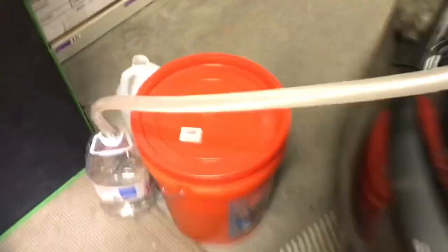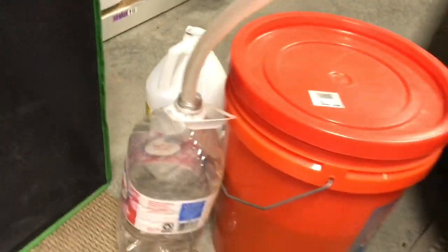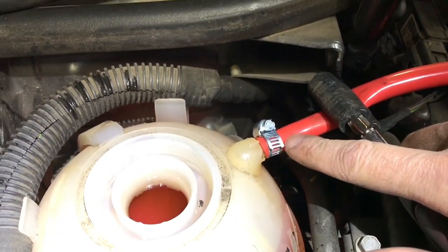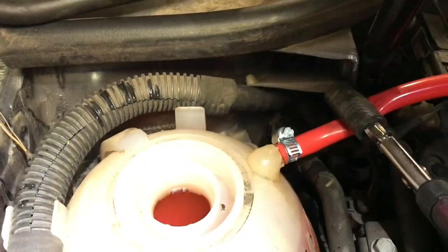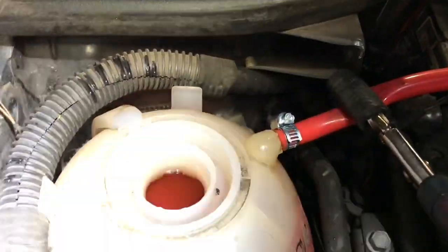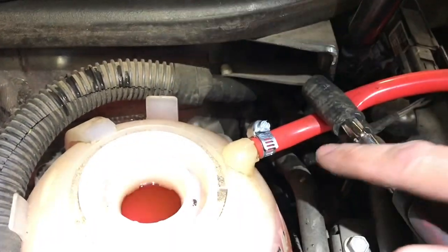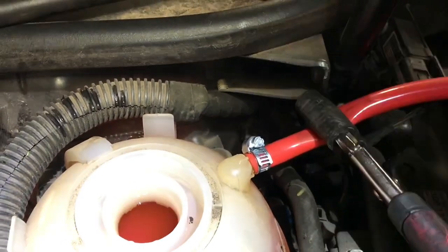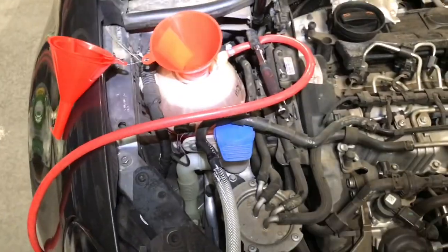I've got the hose feeding into a clear container so I can see the fluid, with another container on standby to switch when it fills up. The next thing is to block the return nipple on the coolant tank — otherwise, as you fill the funnel with new coolant it'll just come out there. A set of vacuum caps would be the easiest solution. I forgot mine, so I used an old piece of tubing attached with a worm-drive clamp and clamped it off with vice grips.